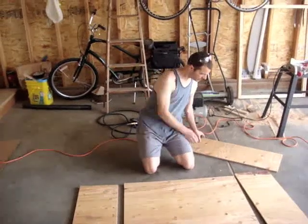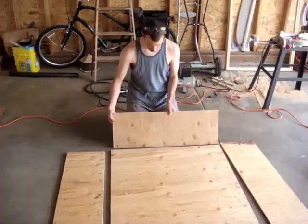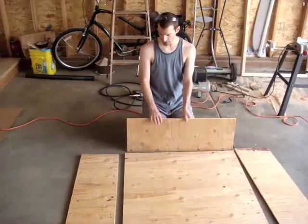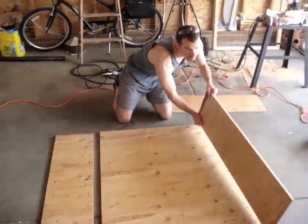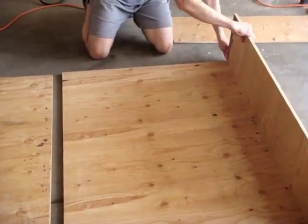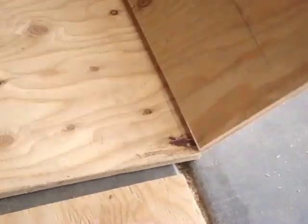We got our other boards cut to finish off the box, the sides of the box. We need to measure for this side. What we did was we took the sides that we had already cut and basically set them up on the edge here, lined them up exactly, and then put a pencil mark on the inside edge there.